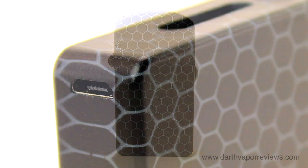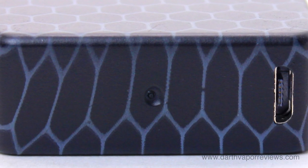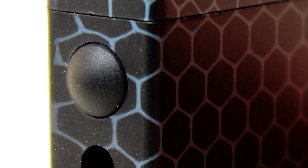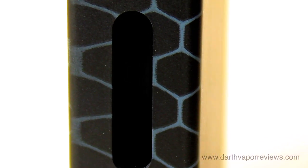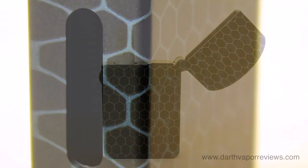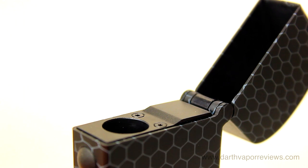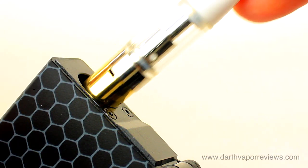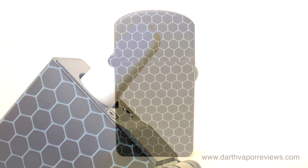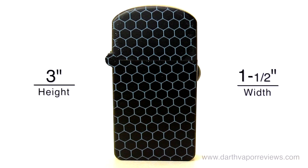Charge the MagicBox S via the micro USB port located on the bottom of the vaporizer. The MagicBox S features a one-button design with a see-through window to check liquid levels. The Zippo design has a magnetic flip-top cap, as well as a magnetic 510 base, compatible with most oil vaporizers. The MagicBox S is roughly 3 inches in height by 1.5 inches in width.